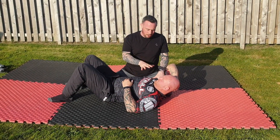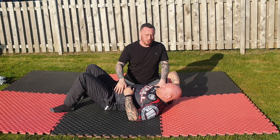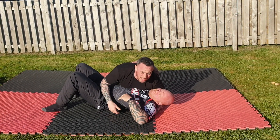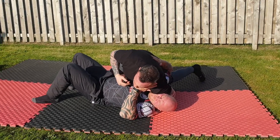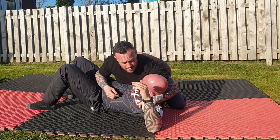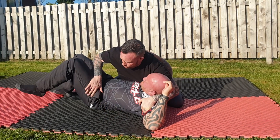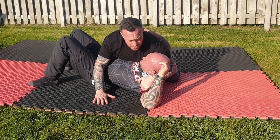The two techniques I'm going to show today focus on controlling the shoulders and the hips — those are the two things you want to control. First one: I come underneath the armpit and put my pressure down onto this shoulder. The second, coming over, is like a quarter Nelson. You can see this starts to open up options, and it also stops you being able to bridge up, move your hips, and escape.